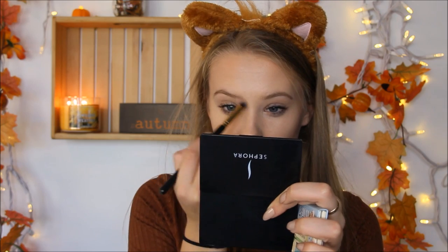Not because I'm trying to contour my nose, but because I'm trying to make it seem like all one — kind of like what bears have. Kind of like a snout.